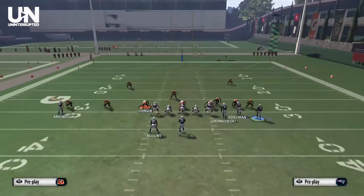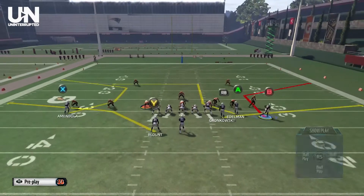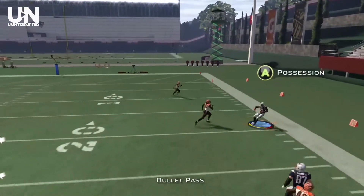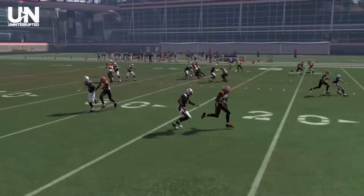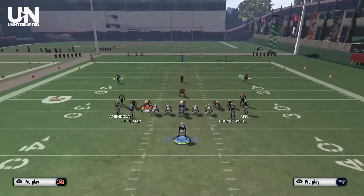First thing you want to do is find a play with a motion corner out in it. In this example I'm using Corner Strike in Shotgun Bunch Week. All you have to do is motion the corner out towards the sideline and hike when the wide receiver is moving. He will then shuffle his feet, go upfield, and right when he breaks to the sideline deliver a nice bullet pass for the completion. These motion corner outs get great separation against any man coverage.